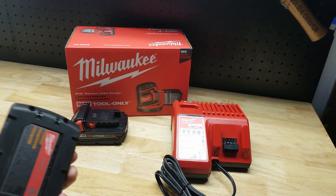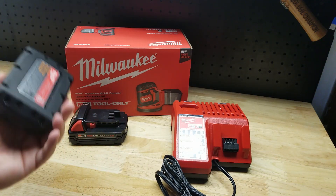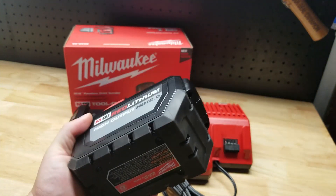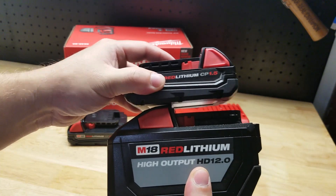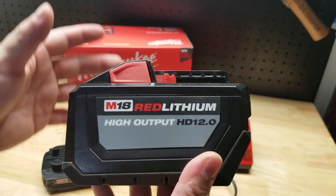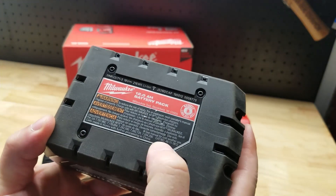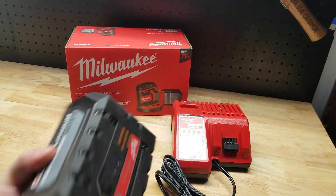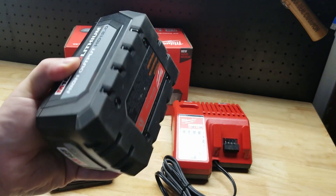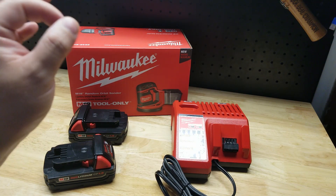I would prefer a three or a five amp hour battery, but for Milwaukee tools I don't have those. What I do have is this big honking 12 amp hour battery, which is really large and heavy. This is great for outdoor tools like the chainsaw, pole saw, weed whacker, and blower — works fantastically. This is catalog number 48-11-1812, and although you could use it on a sander, it really isn't practical. I would get a three or a five if you can.